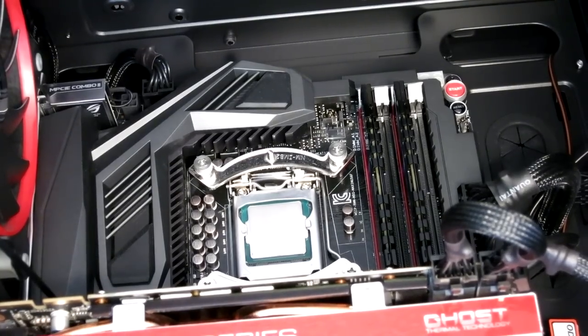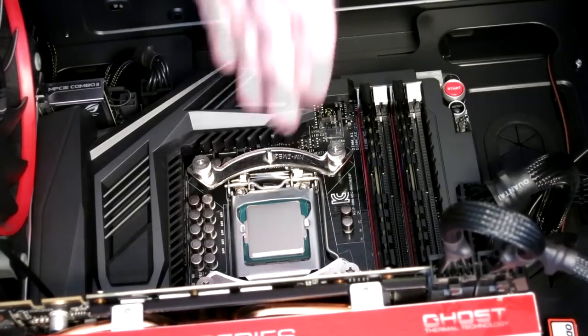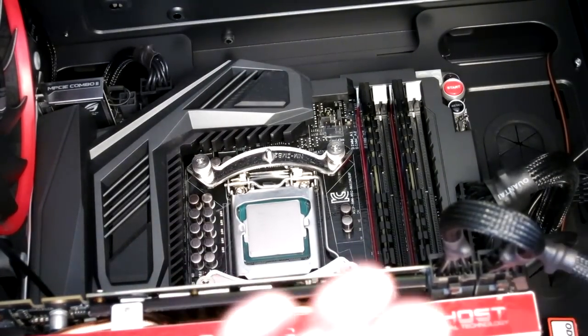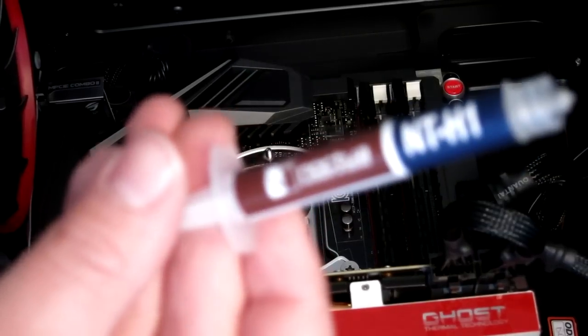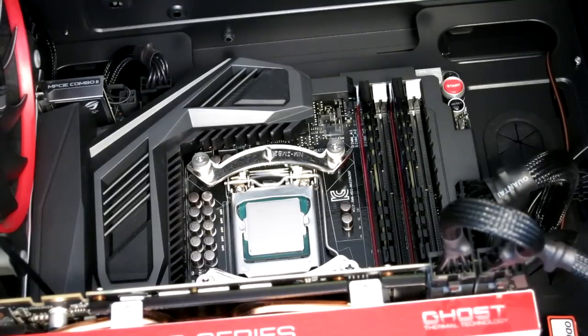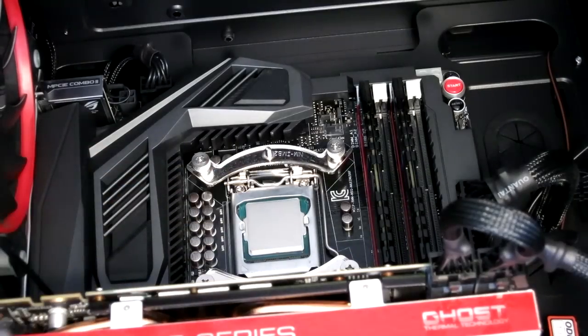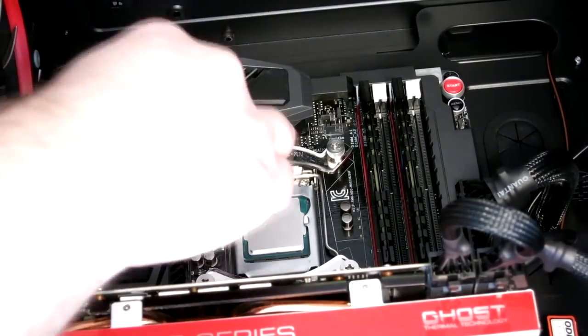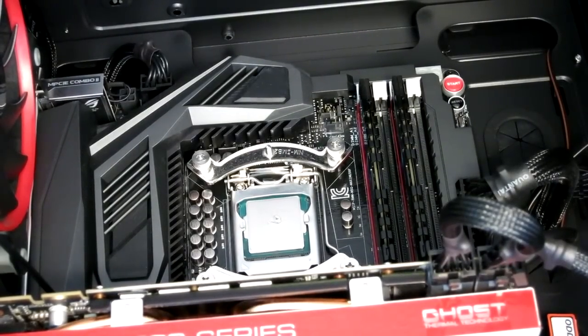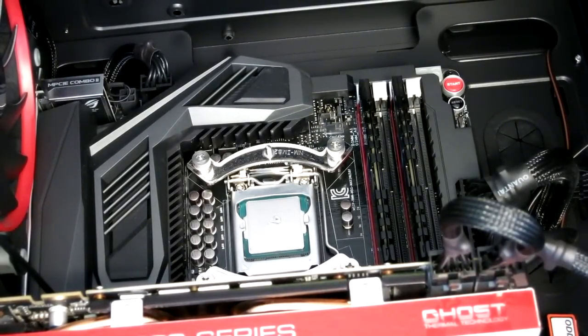The next thing we're going to do is install the thermal paste on our CPU. I already went ahead and cleaned off the thermal paste that was on here before, and I'm going to be using the Noctua NT-H1 thermal paste. Thermal paste should be used sparingly — you don't want to overdo it. Typically you'll put a small uncooked grain of rice amount on the CPU. That's about all you really need.